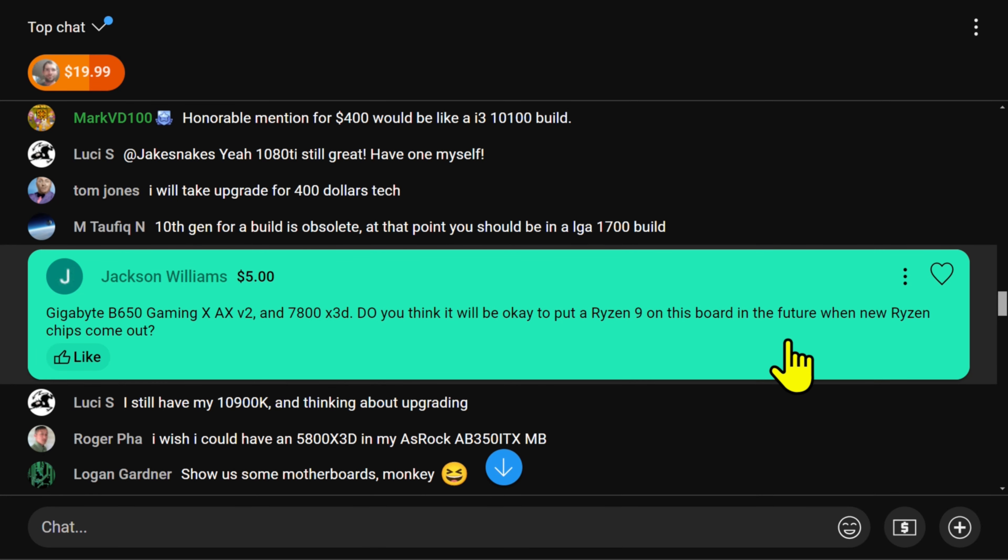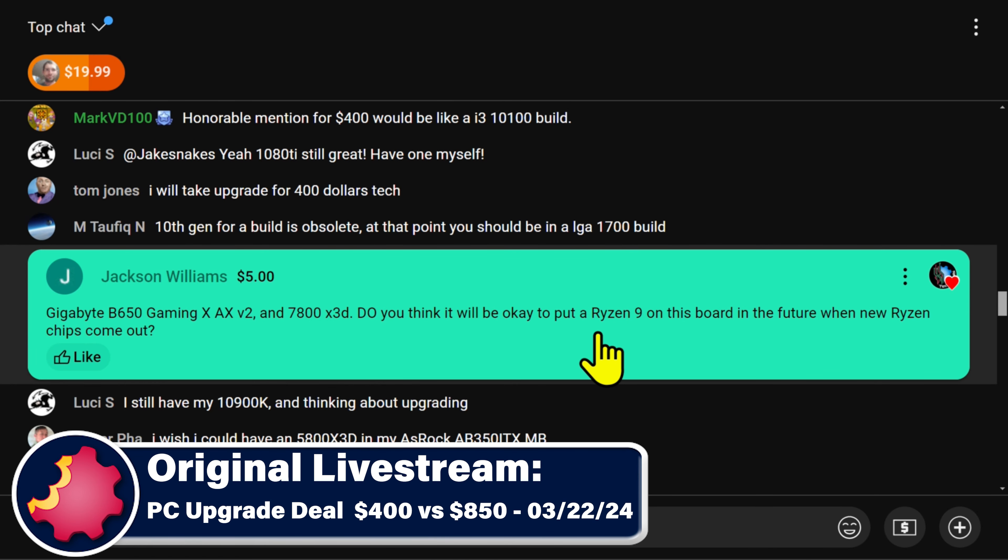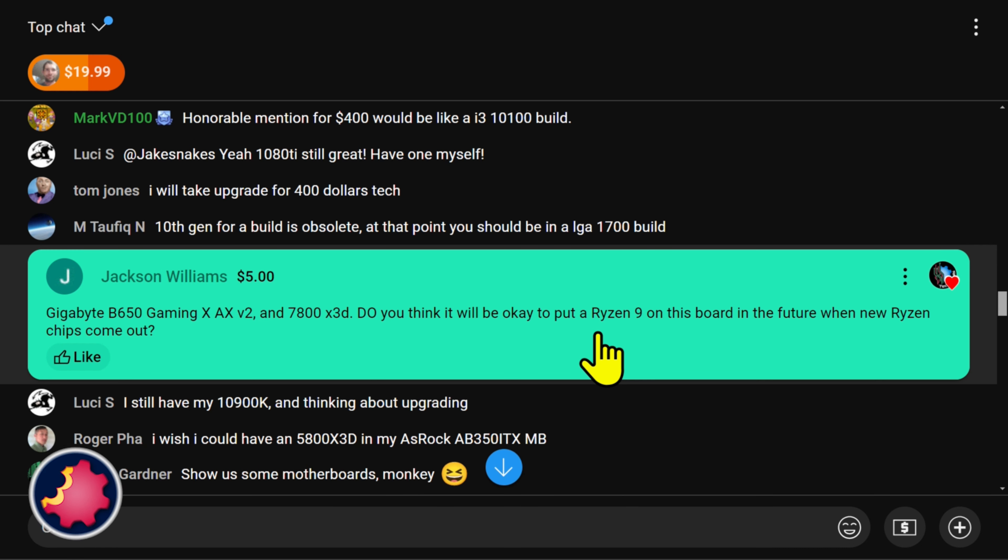Jackson, thank you so much for the direct support mate. Jackson has a Gigabyte B650 Gaming X AX, a B2, and a 7800X3D. Do you think it'd be okay to put a Ryzen 9 on this board in the future when new Ryzen chips come out?